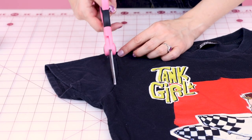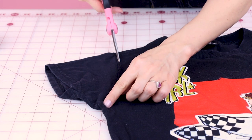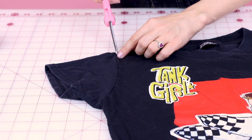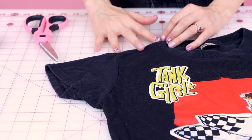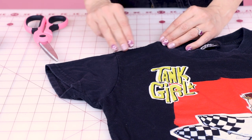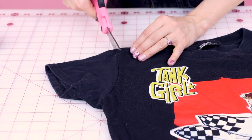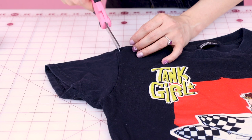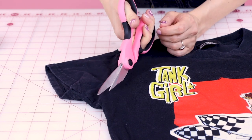The first thing we need to do is cut off the sleeves on our existing t-shirt. Grab your scissors and let's cut off that sleeve. You need to cut right where that existing seam is for the sleeve, or cut a little beyond it so that way you don't get any of that stitching that's going to be inside keeping that sleeve together.